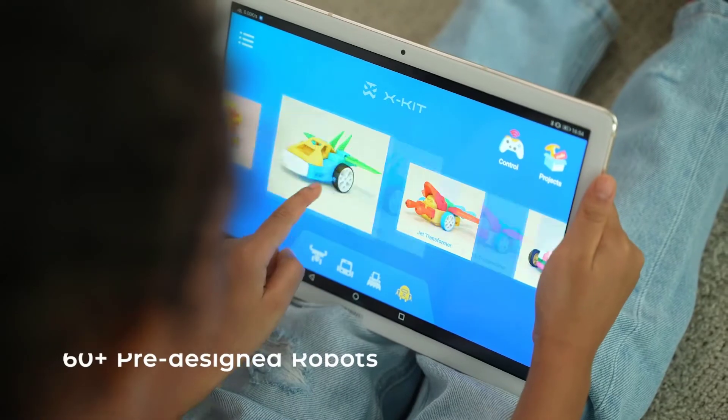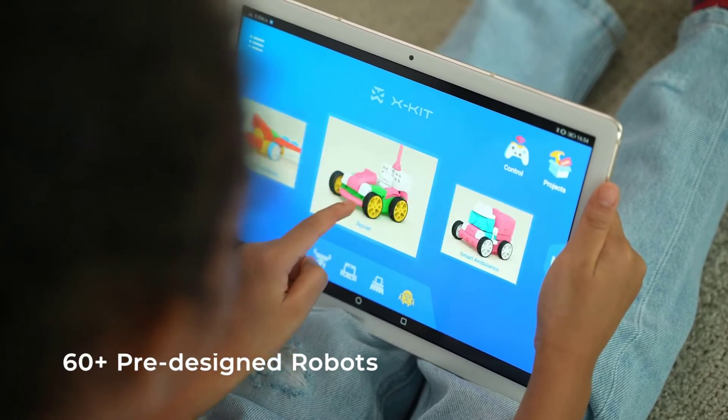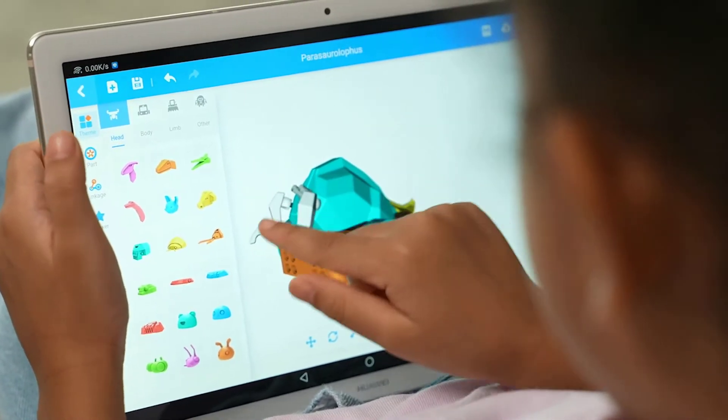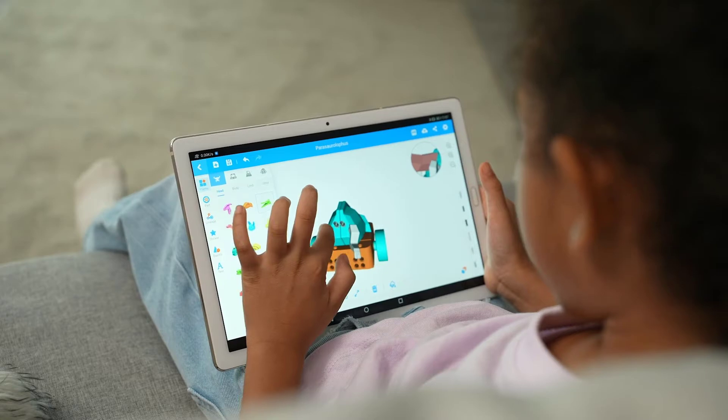X-Kid enlightens kids with the power of creation. More than 60 pre-designed robots are waiting for kids to explore and build up with. Designs can be easily modified through modularized modeling — drag and snap, done!